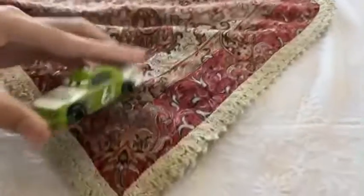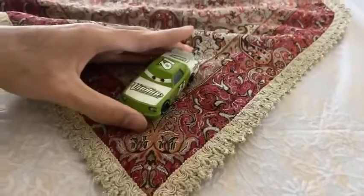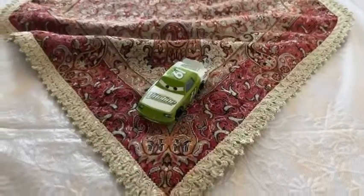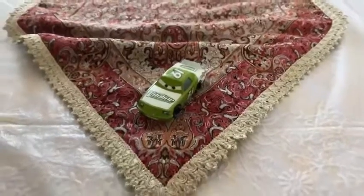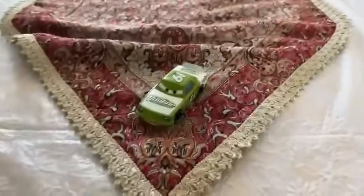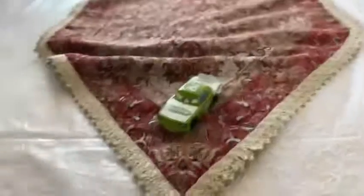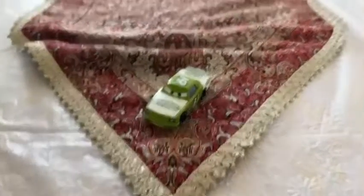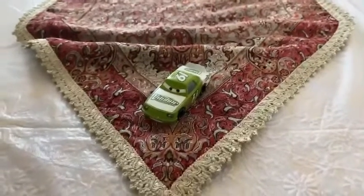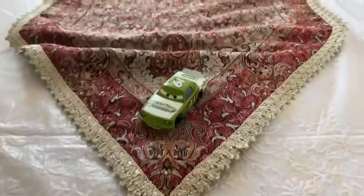There we have it, guys. Here is the Cars 1 V-Line racer number 61, James Clean Air. There he is. Hope you guys enjoyed this video. Please subscribe, stay in touch, and like this video. Leave your comments below. See you guys next time. Bye.